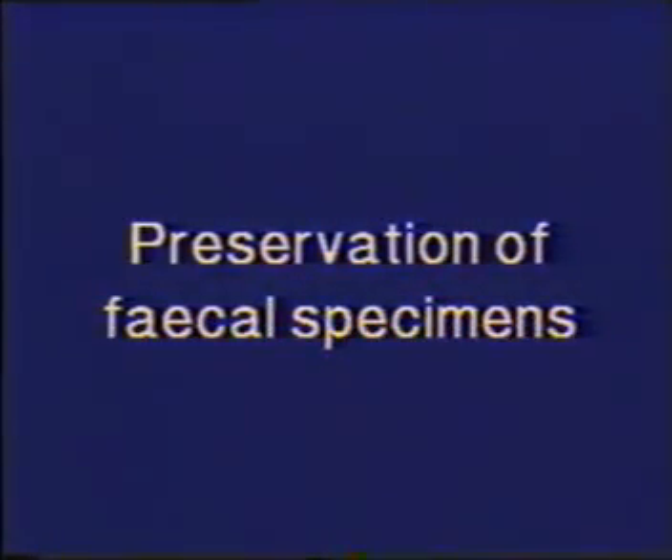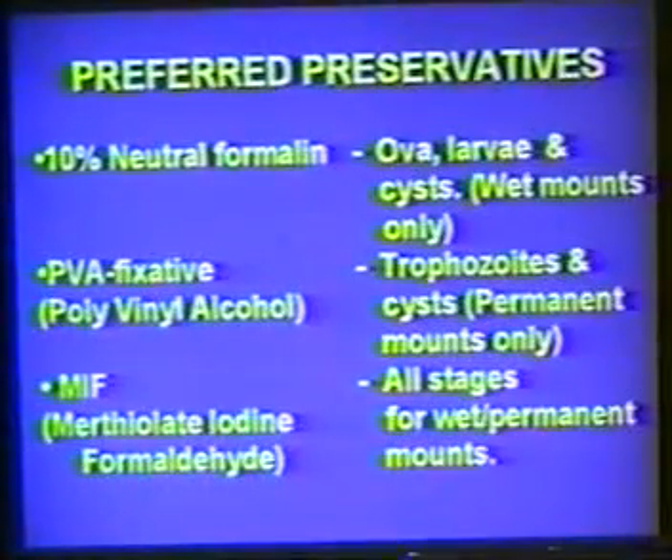There are many preservatives that can be used. Select the appropriate preservative. Remember that formalin-fixed material cannot be used for permanent mounts. Similarly, wet mounts cannot be made with PVA-fixed specimens. MIF can be used both for wet mounts and permanent stains.